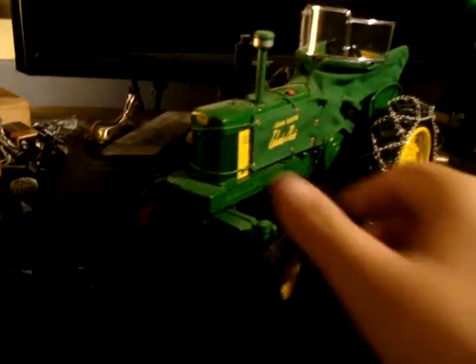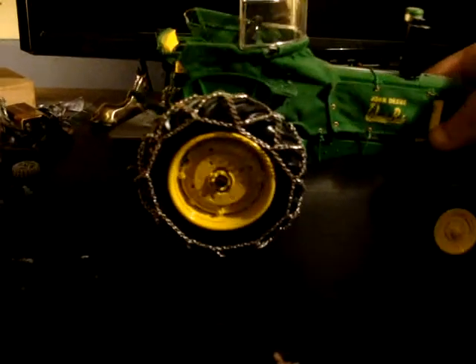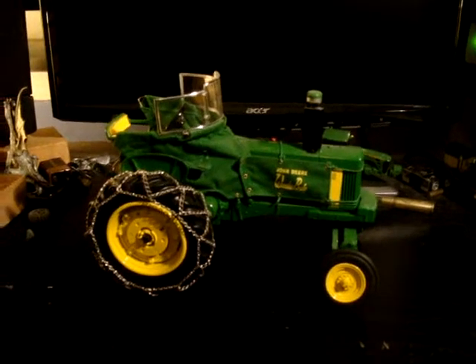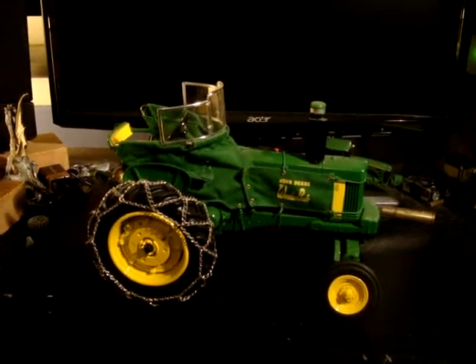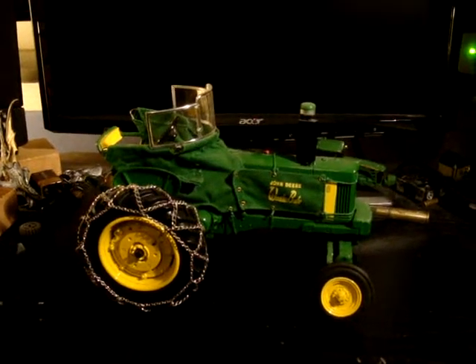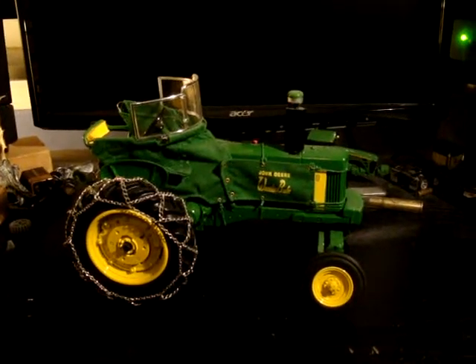Nice steerable wheels — let me see that. Steerable wheels, just like the other one, the 4430. This comes right out of a Collector's Edition John Deere 50-30. It's a 50-30 tractor from the Collector's Edition set. 50th Anniversary, 30 Series, die-cast metal.